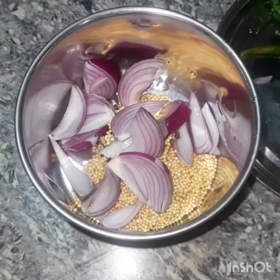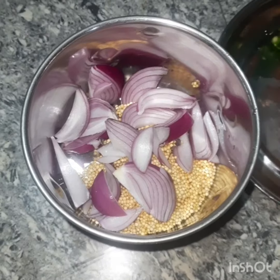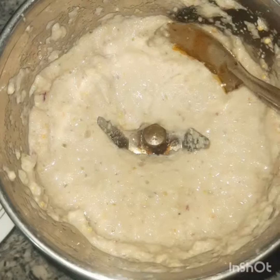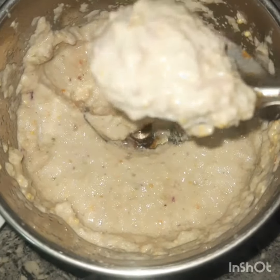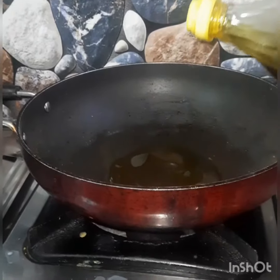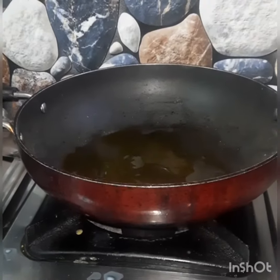I'll eat it a little bit. I'll eat it and I'll eat it. Paste it for 4 pieces — I will paste it in my face, paste it in my face.